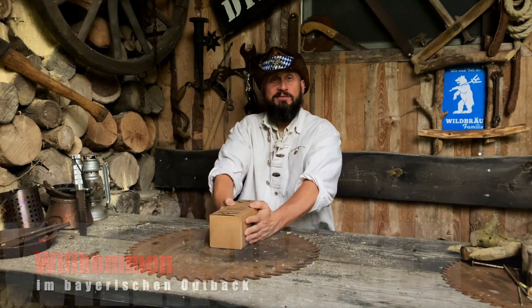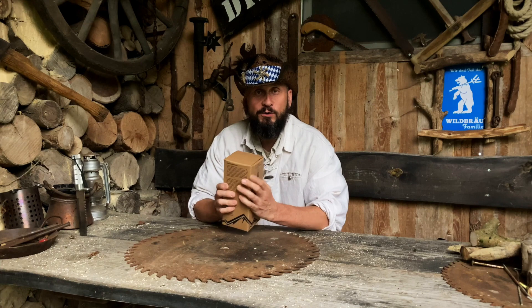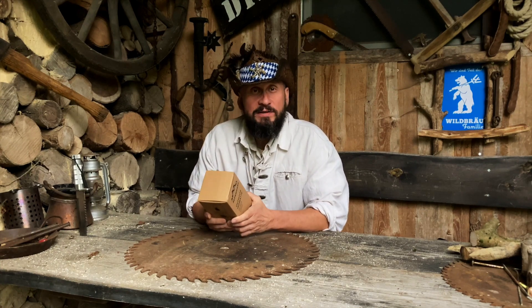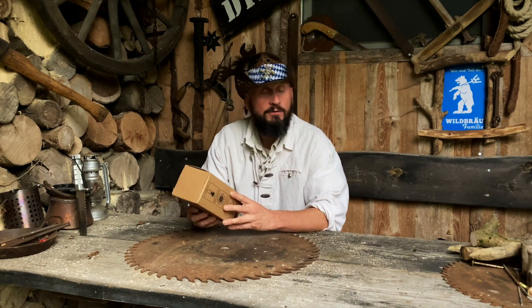Und es gibt mal wieder was Neues aus dem bayerischen Outback. Schön, dass ihr alle wieder dabei seid. Heute gibt es mal wieder ein kleines Produktpräsentationsvideo. Und zwar hat es tatsächlich der Postler geschafft, mal was vernünftig und unversehrt bei mir anzubringen. Und das stellen wir euch heute vor.